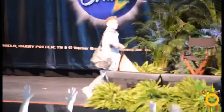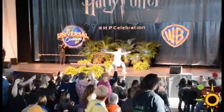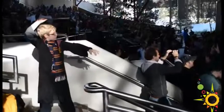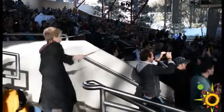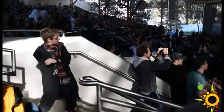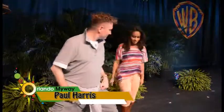He joined the Harry Potter Celebration to give guests a personal demonstration on how to properly maneuver the wands. He was nice enough to give me a one-on-one lesson.